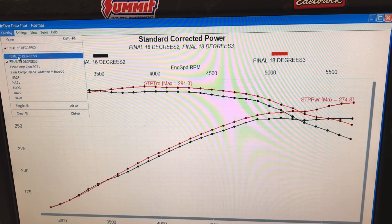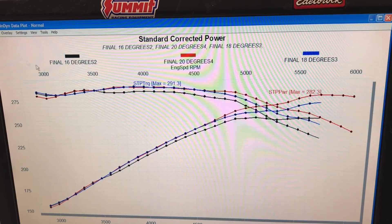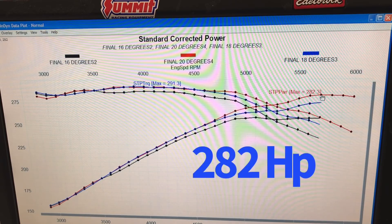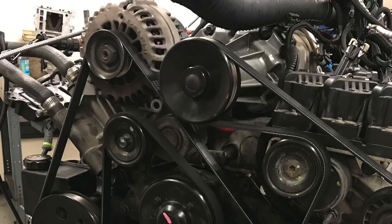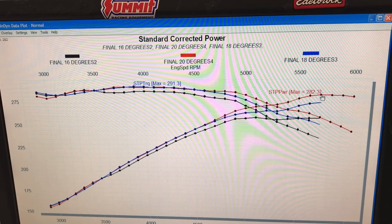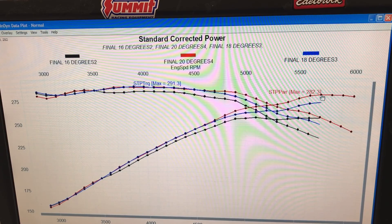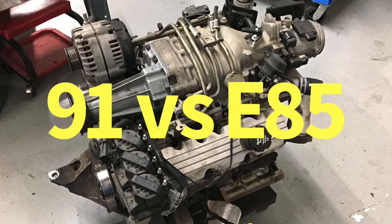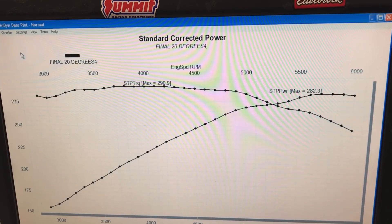Here's what happened when we added 20 degrees of timing - tell me if you think you know where we added it from: right from 4500 RPM is where we start seeing the gain. With 20 degrees, the peak power jumped up to 282 horsepower. This is all on 91 octane with a factory 3.8-inch pulley, making a peak of about 8.2 or 8.3 pounds of boost. So this is as much timing as we ran on pump gas.